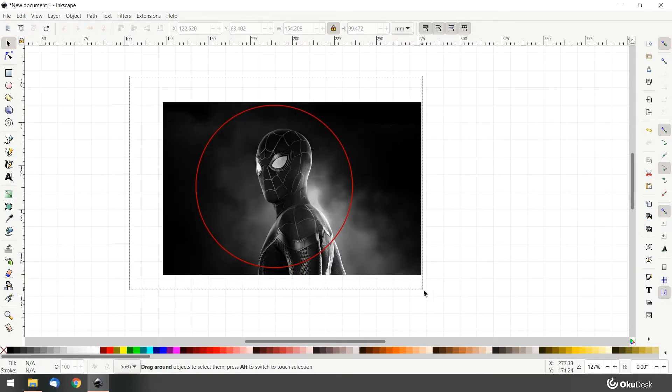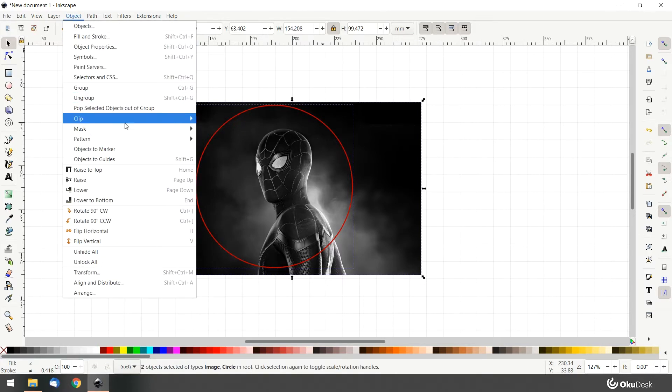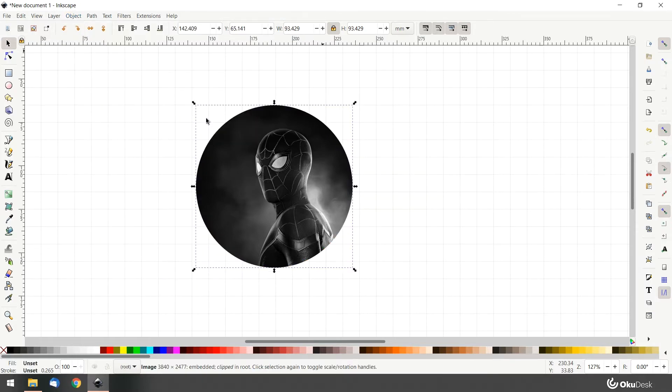Now select both elements and on the top menu go to Object, Clip, and then Set. Now both elements are merged together. After clipping two elements together you might need to check the dimensions and resize if needed.